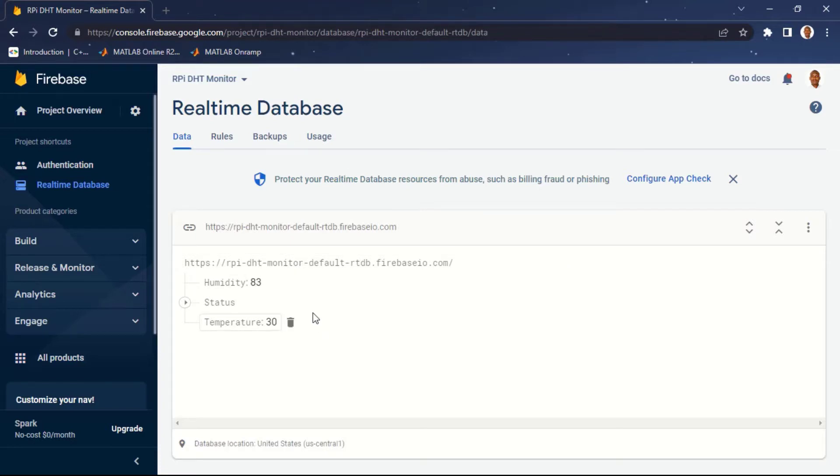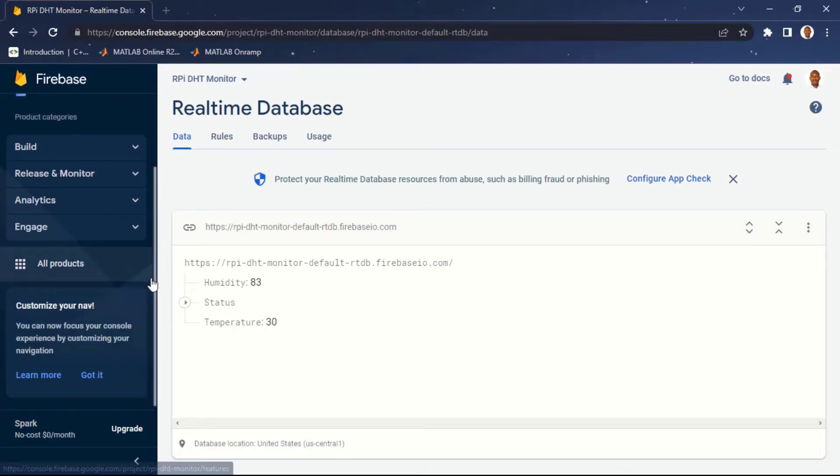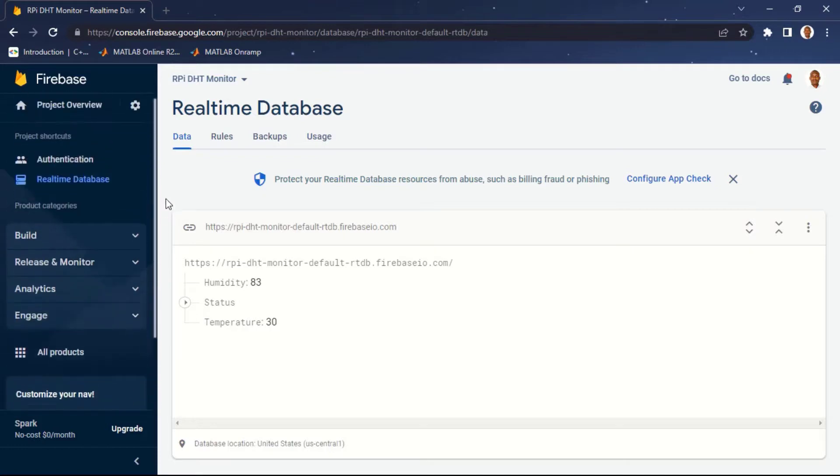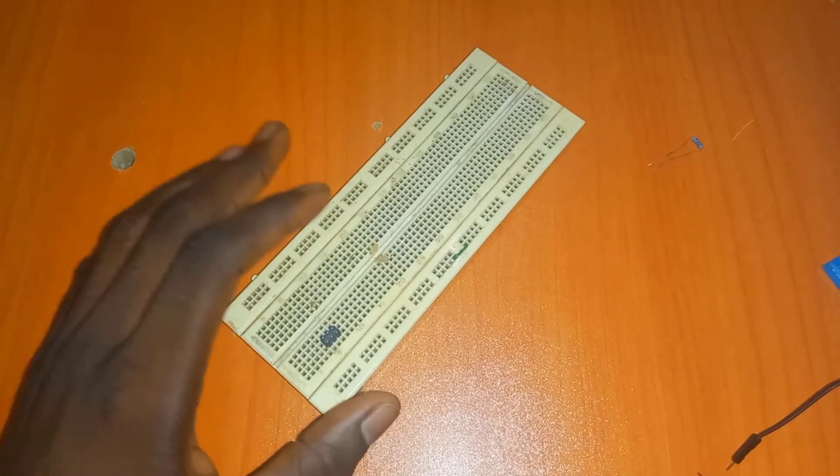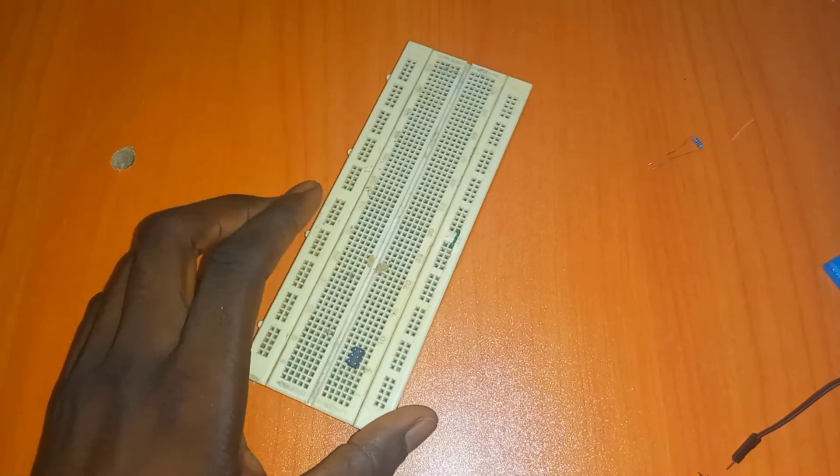In previous tutorials I looked at how to send data from Raspberry Pi to IBM Cloud. If you want to learn more about that you can check that in the playlist. In this tutorial we're going to be sending data from Raspberry Pi to Google Firebase. Let's get started — first I'm going to show you how to set up the hardware.